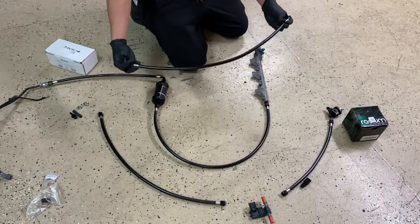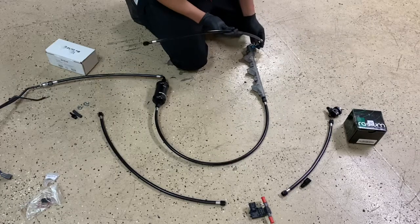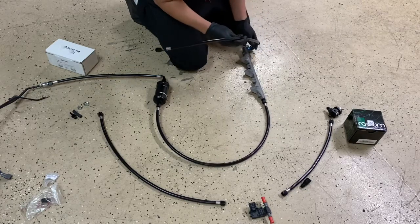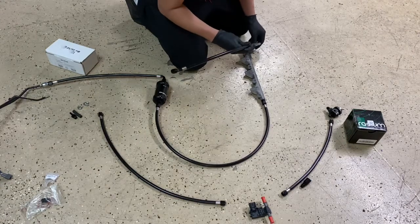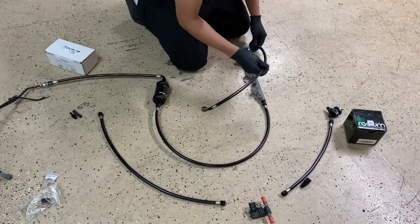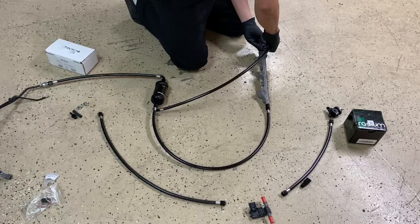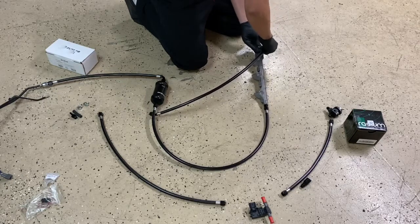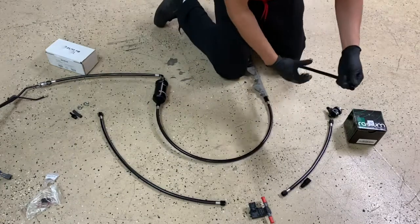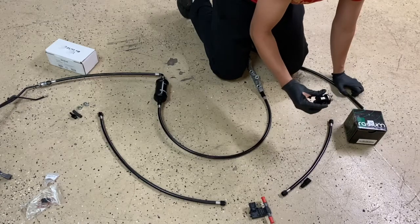Get this other fuel line. You want to use an E85-compatible hose — the best one is the PTFE Teflon hose. That goes into that, and from there it connects to the Radium fuel pressure regulator. It's a dash-6 as well.